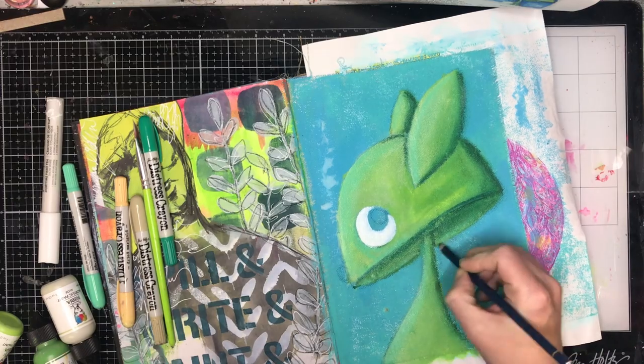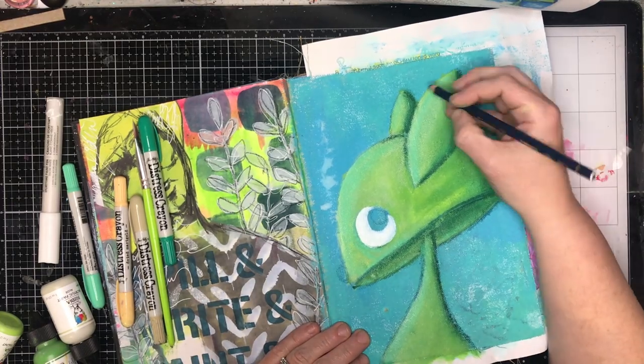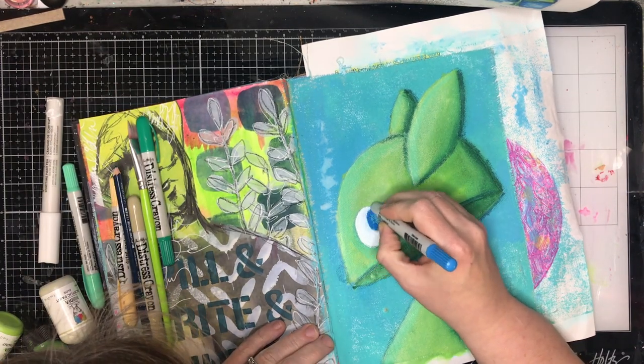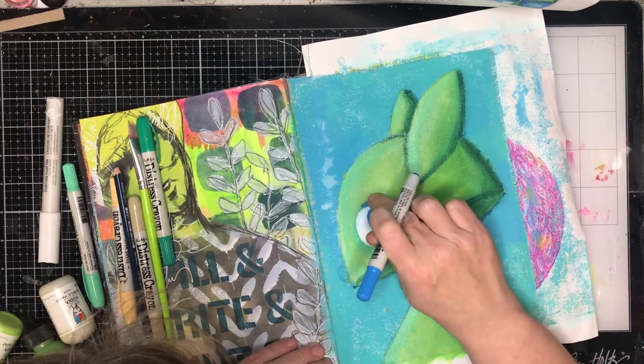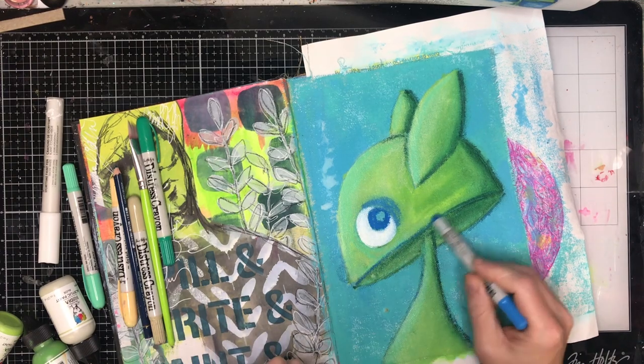To get the white onto the page I decided to use a white paint pen rather than just painting in with white paint. The reason for that is I find paint pens really convenient for doing small little areas — you've got a little bit more control and you can go back and reapply if it's not dark enough.